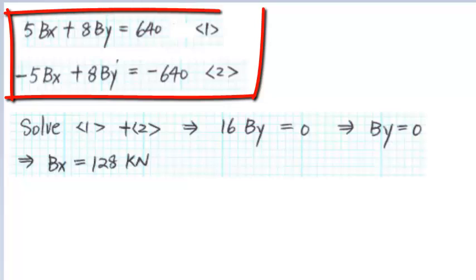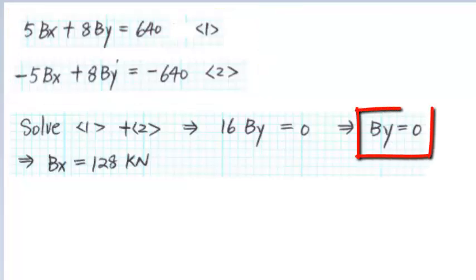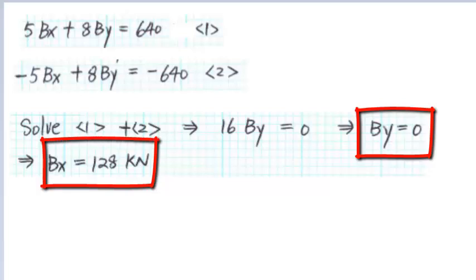Solving the two equations simultaneously, we get BY equals to 0 and BX equals to 128 kN.